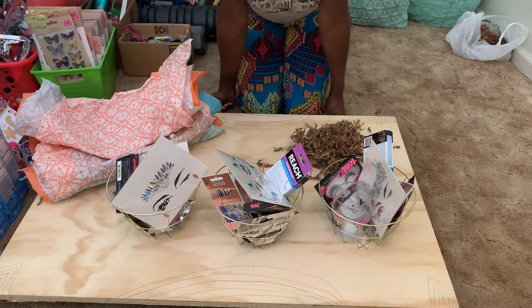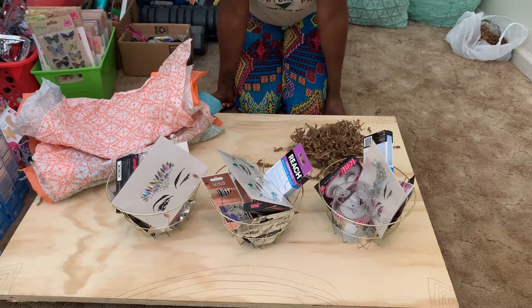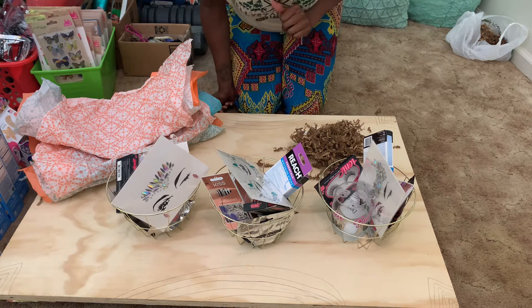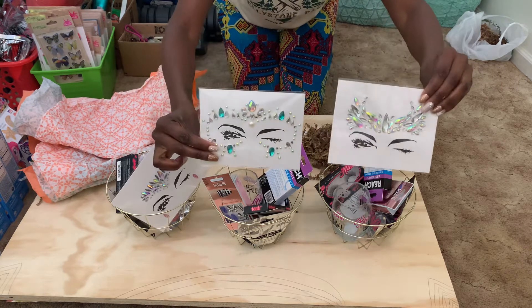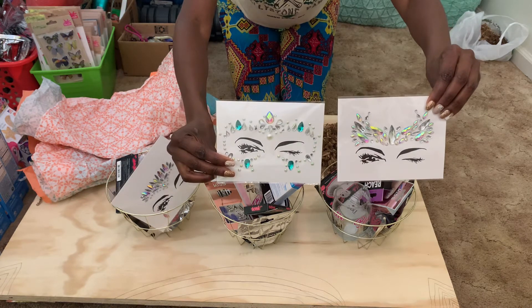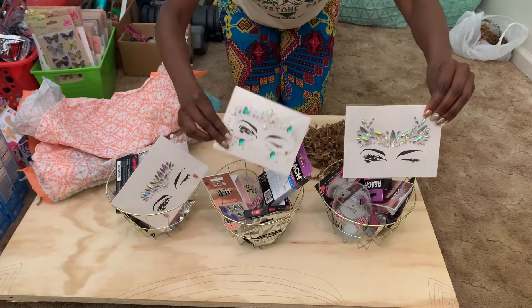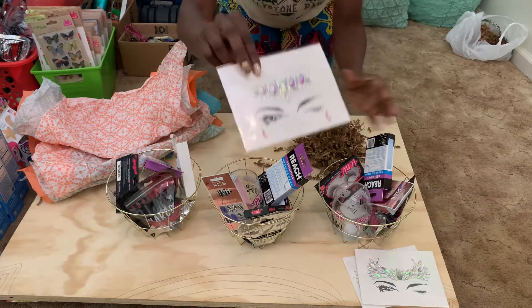I'm going to create a DIY bachelorette gift for my girls. If you are getting married, head over to Amazon right now and get some of these mermaid face jewels. I got 10 sets of these for $17.99 — look at how cute those are. We are going to put those in the baskets.